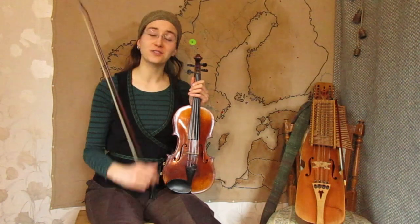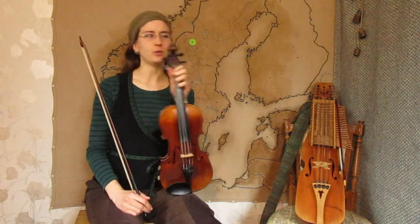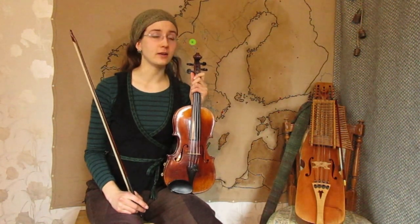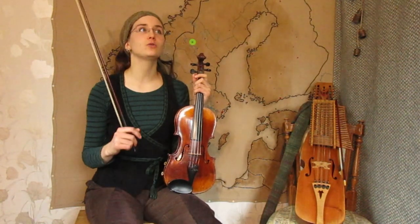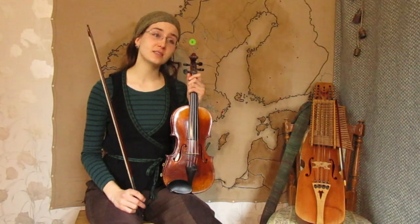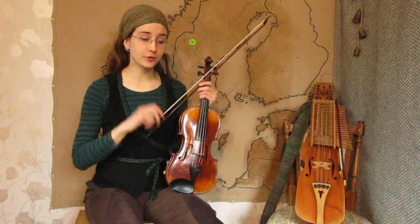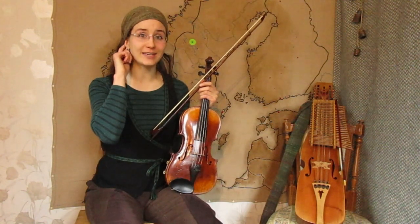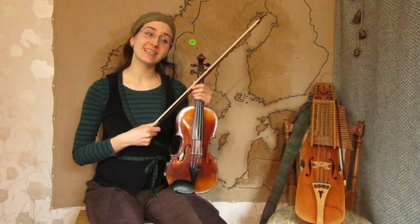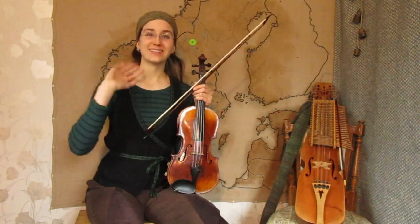The way to support me financially is on Patreon — link in the description below. On Patreon I give some extra content like sheet music for the tunes I teach here, with bowings and all. I'm also considering opening a Ko-fi account for people who would like to support financially just once or twice. So let me know if you'd be interested in that. Please also follow and like my Facebook page — link is in the description. Thank you a lot for watching, folkies. Stay safe, take care, and play a lot. Hejdå!